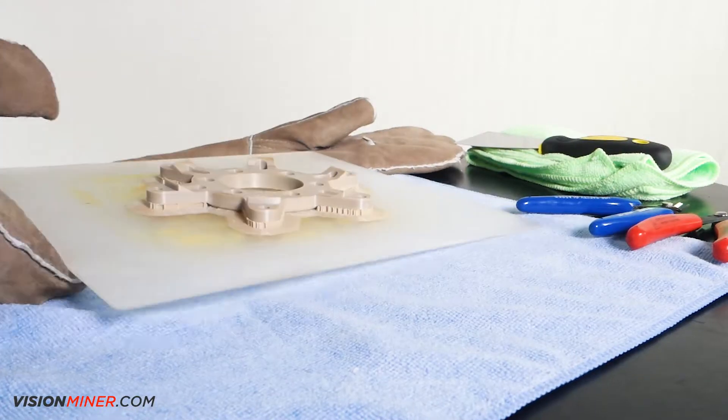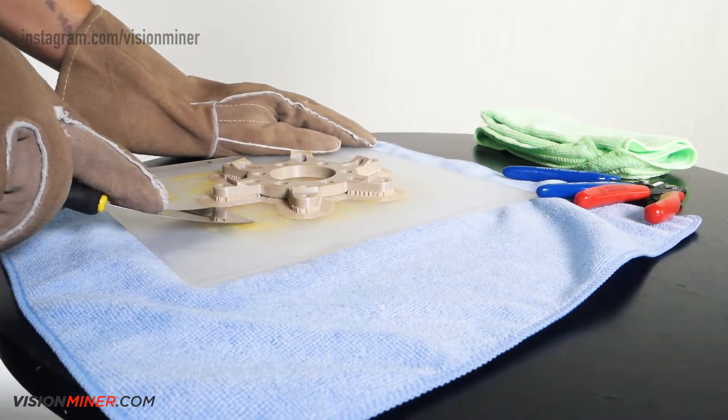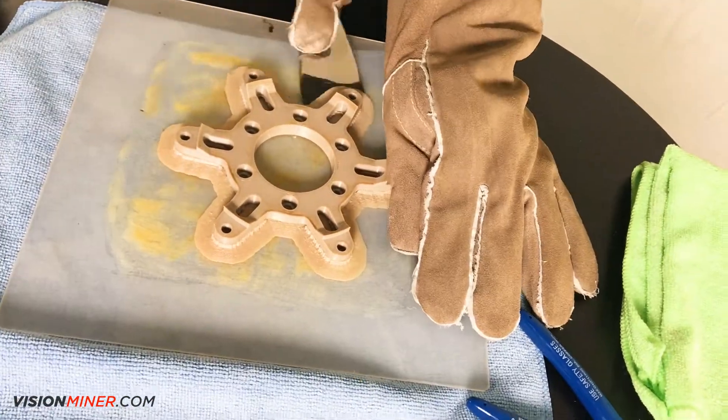When you're printing PEEK, it's very important to remove the part from the plate as soon as it finishes printing. If you don't, it'll fuse to the plate and you'll break your glass.